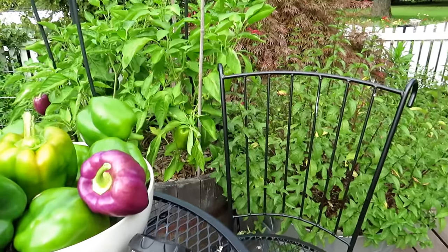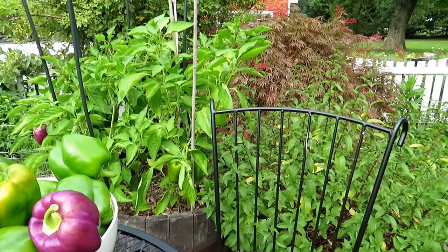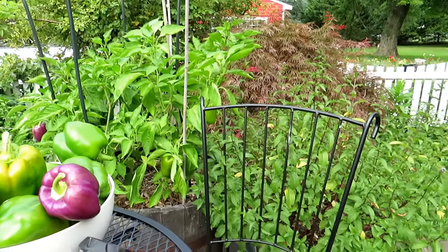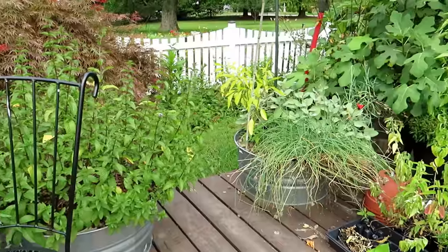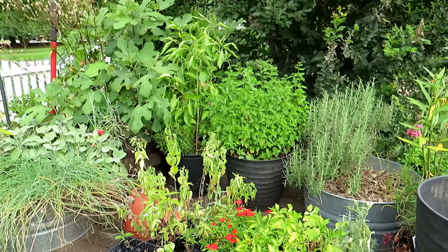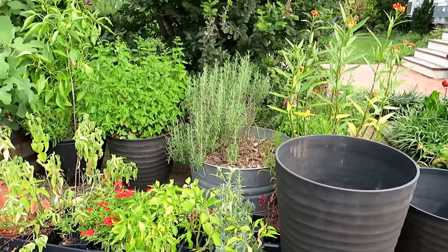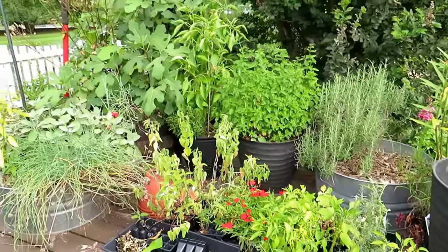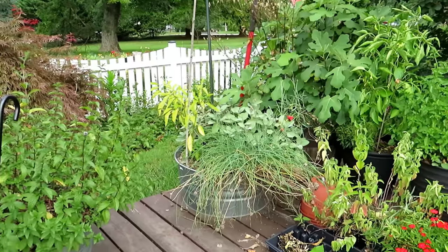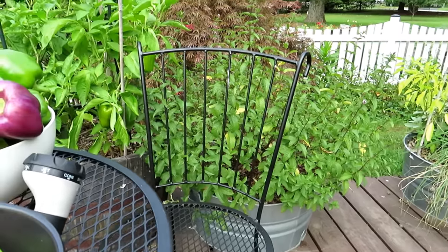People always want to know exactly how much to water, and I can't give a single answer because there are so many factors. At maturity with this size container, if temperatures are in the 70s, you're probably watering every two to three days. When temperatures get into the 80s with pepper plants this size, maybe every other day. Once you get into the 90s, you'll definitely need to water every day, if not twice a day — the plants pull so much moisture out in high-90-degree full-sun conditions.